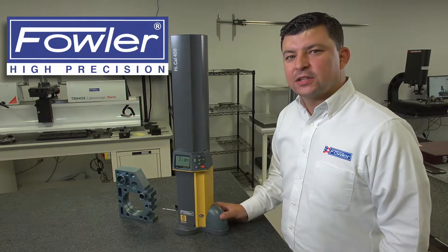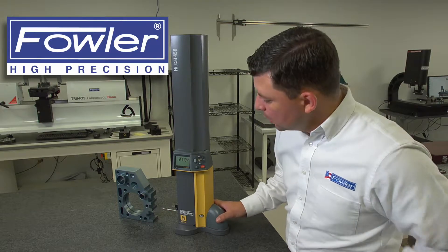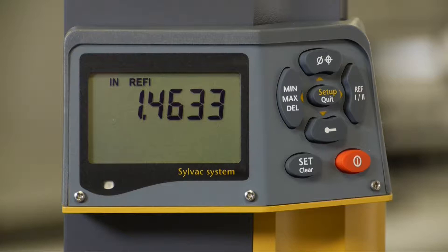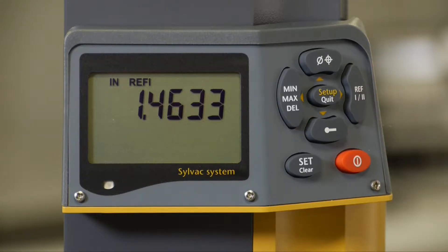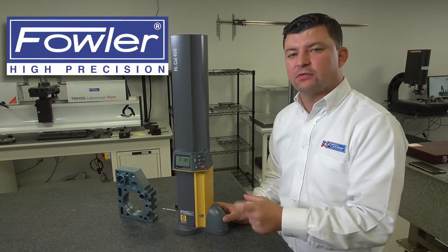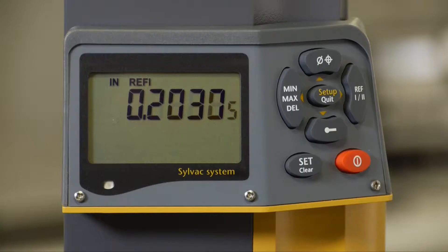In this video we're going to look at setting up multiple references with the height gauge. We have a reference icon here where it says ref 1-2, allowing us to set up two different reference positions or two zero positions where we can dimension from either position.